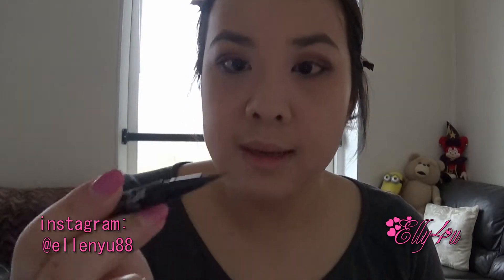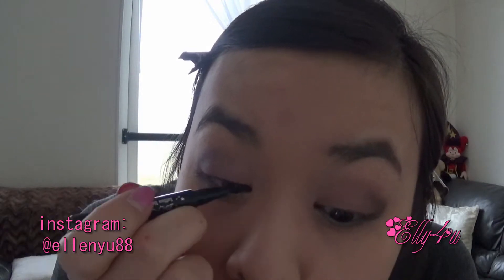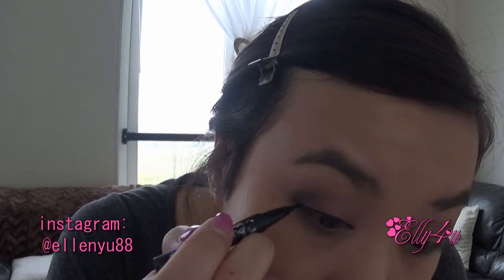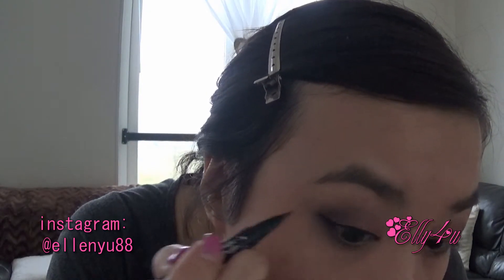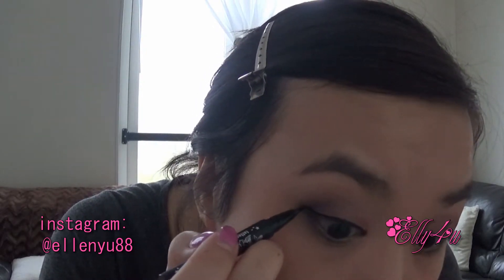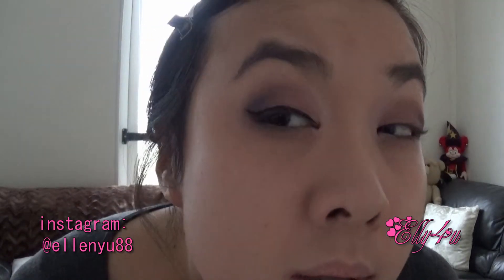Then I'm going to grab my Kat Von D Tattoo Liner in Trooper — this is a little mini and it has a really, really fine line, as you can see. I love this liner. I'm going to make a little tiny wing — well, I say tiny, but it's still pretty winged.